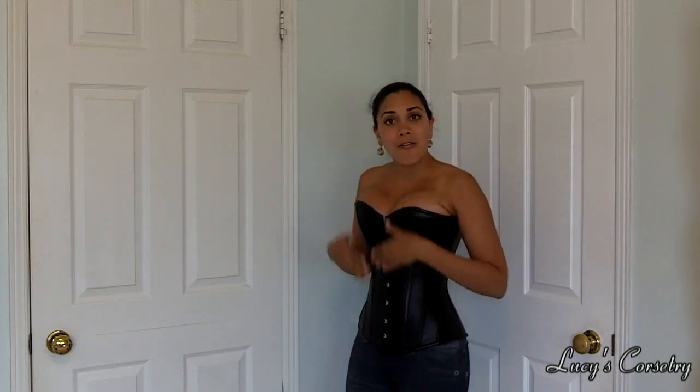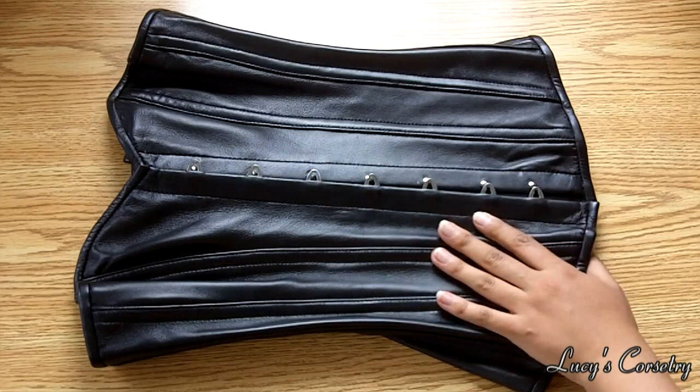It covers everything it's supposed to — it doesn't show too much cleavage. I would not consider it long-line, but it comes just a little bit over the iliac crest, which I still find quite comfortable. On the side here it gives a very straight front. I believe the way the busk is made is responsible for that extremely straight front — it doesn't really allow for any outward or inward bowing, otherwise the clasps of the busk would not match up. As far as shape and silhouette, this gives a gentle hourglass silhouette, as opposed to some other Leatherotics corsets I reviewed in the past which were more of a modern slim silhouette.